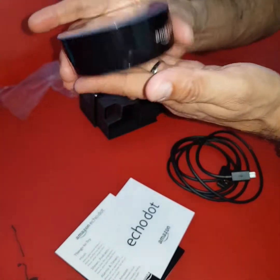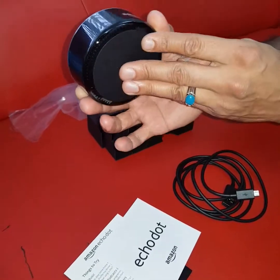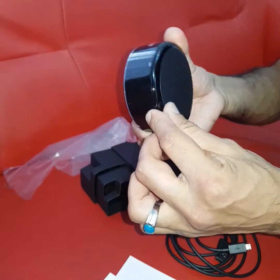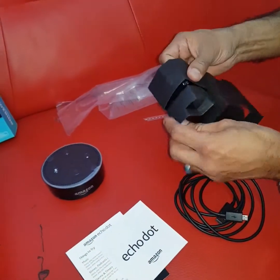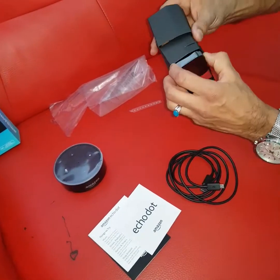The product has a nice weight to it, with rubber padding at the bottom and speaker grooves all around it. From what I've read, it's got seven microphones. So let's get the plug out — there's a plug here, nice and easy.